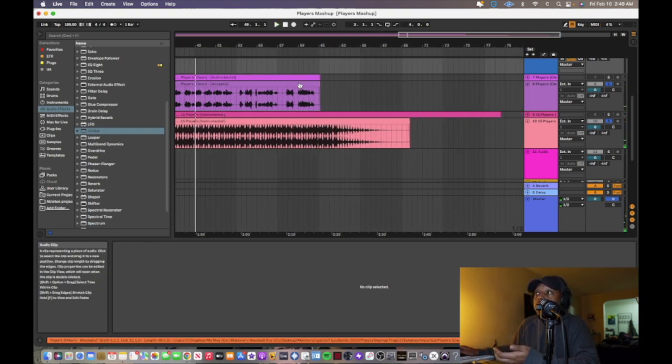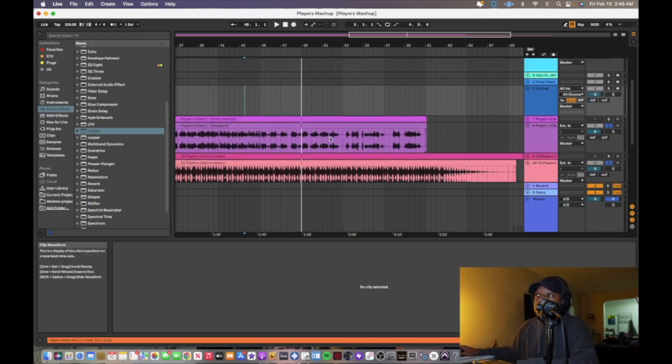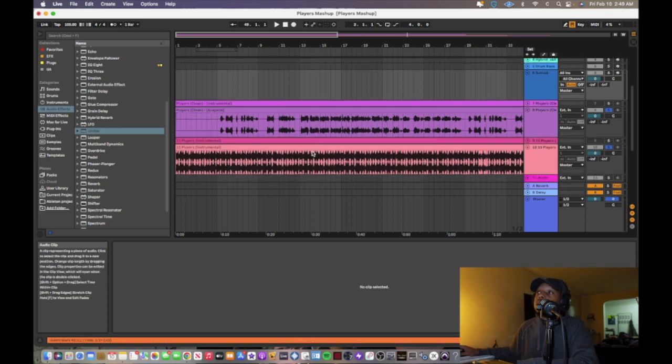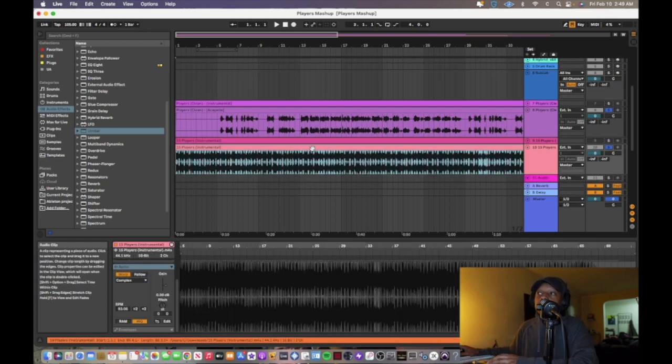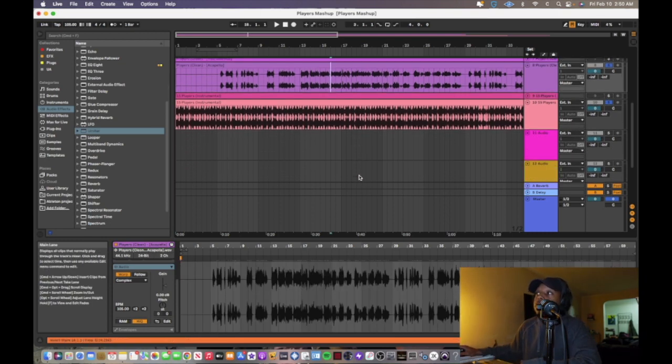If it fits and it works, you're good to go. Now this particular beat is just a loop — nothing changes — so I don't have to worry about structure. But if you're working with a different song, make sure your verse is lined up with the verse of the instrumental, and the hook in the acapella is lined up with the hook of the instrumental. You might have to chop and move things around, but it's not that hard.